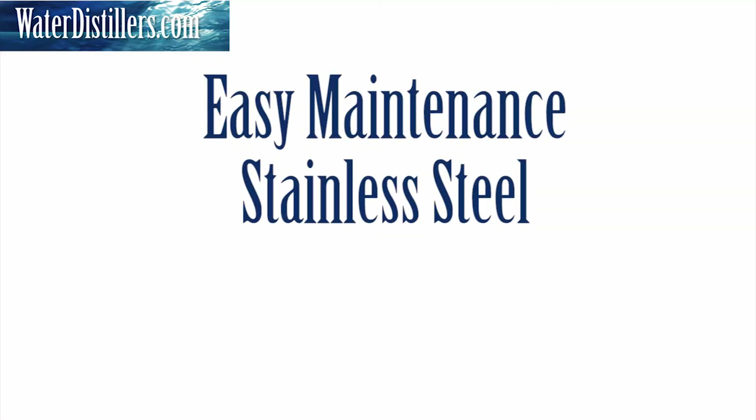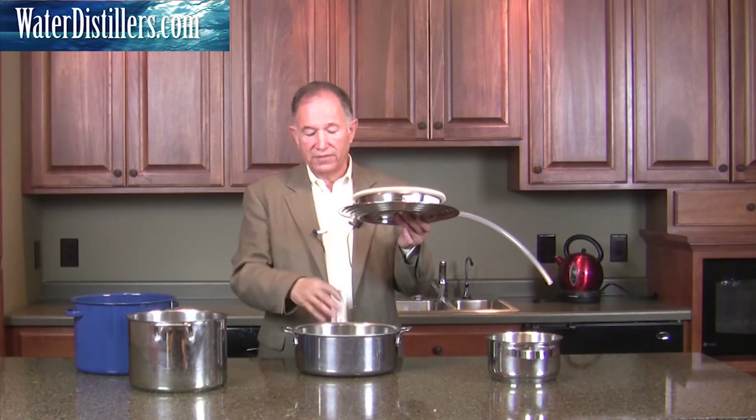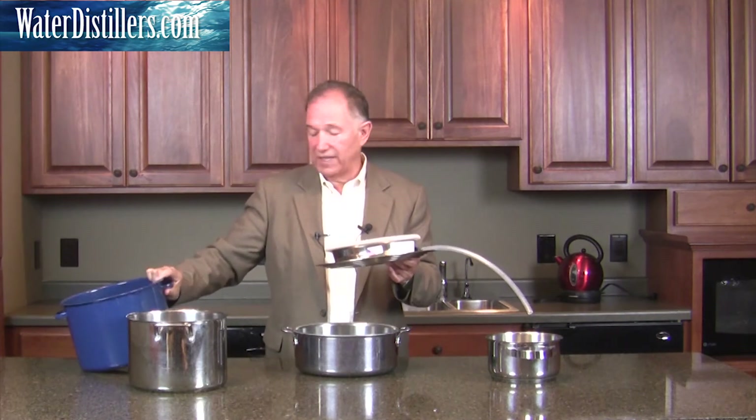By the way, I gave you two points before. This is point three: it's easy maintenance. It's stainless steel, made in the United States — the best stainless steel you can get — and it's so easy to take care of. Generally, it's the bottom pot that holds all the dirt and sediment that you may have to clean out. Remember, any pot you use over it as a condensing pot — clean the bottom of it to maintain that.